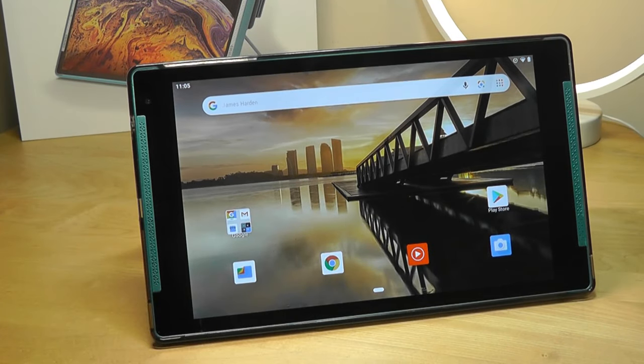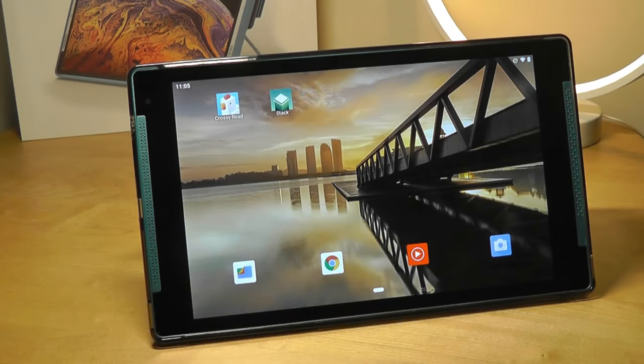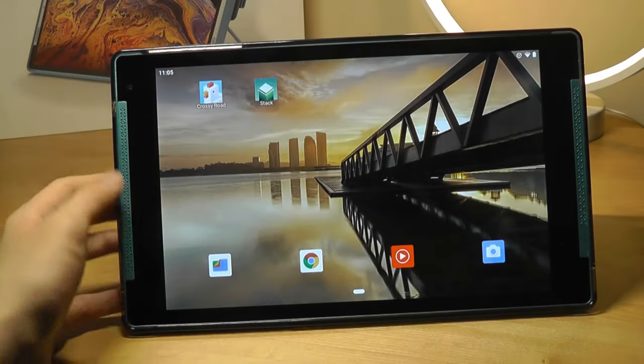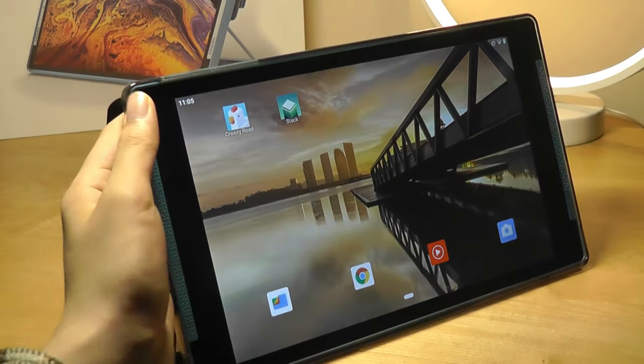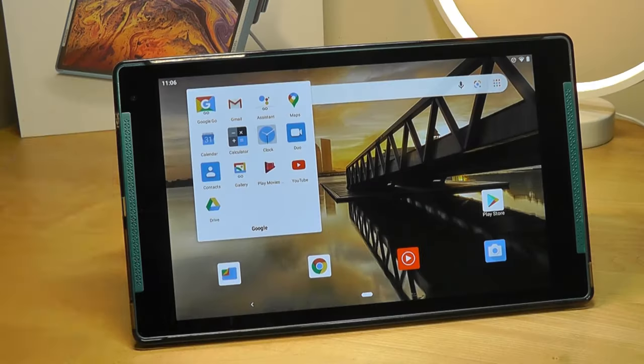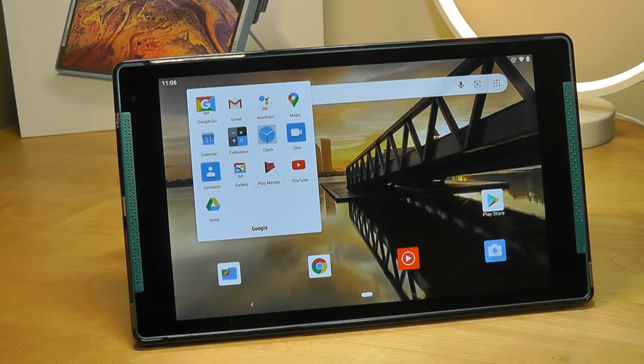The display is actually surprisingly good for a $100 tablet, especially something that has HD resolution. I was expecting it to be quite subpar, but actually colors do look quite nice and vibrant. It has a pretty good adjustable range, and even the viewing angles are not shabby at all. Colors don't really wash out. It does come with all of the essentials like Google applications, but these are mostly Go edition of the apps, which take up less space and require less animations to run.